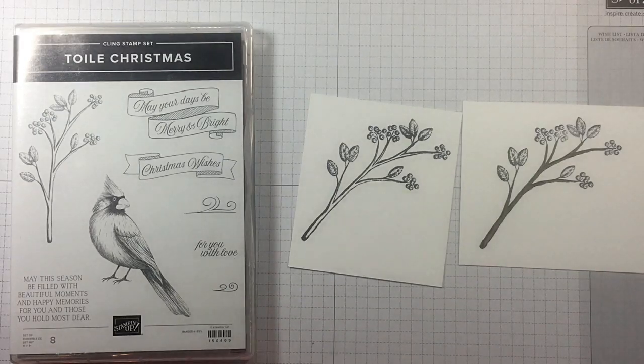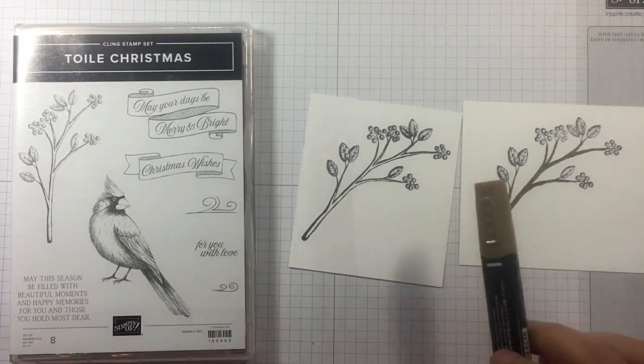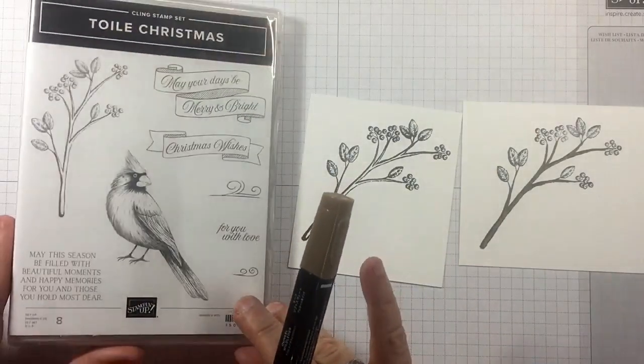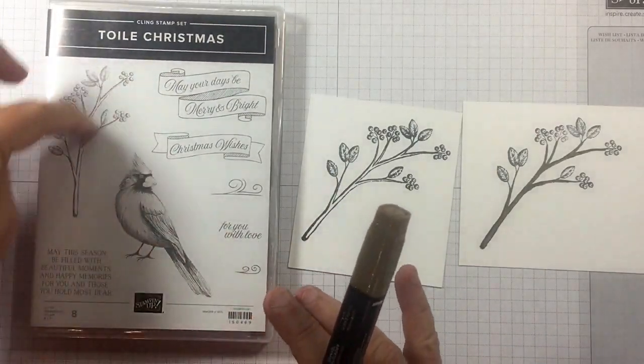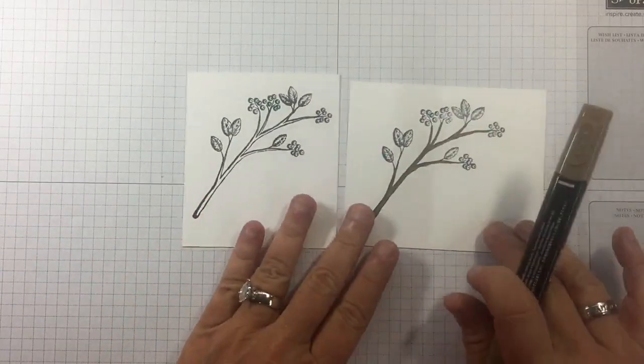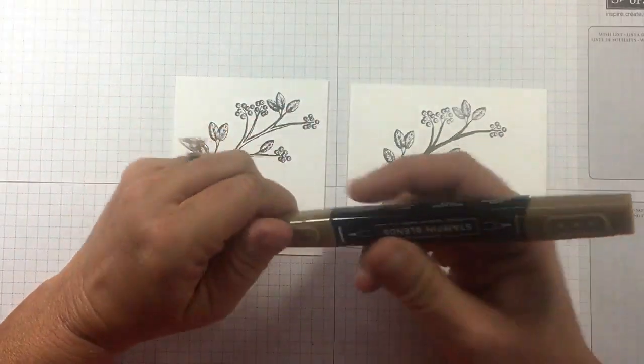It's Friday and that means it's Tip Friday. I've been playing around with the Twa'l Christmas stamp set — love it, it's in the holiday catalog — and I'm working on the branch. I've got one done here and this tip is going to help you with your blends.